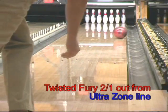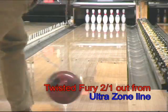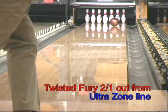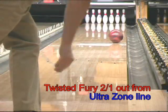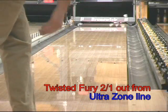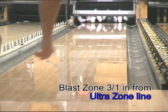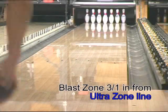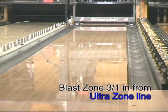In comparison, the Twisted Fury doesn't force the bowler to open up as much through the heads, and delivers a sharper entry angle. Moving 3-in-1 to the inside, the Blast Zone, with its dull surface finish, delivers more total hooking action with a more even arc.